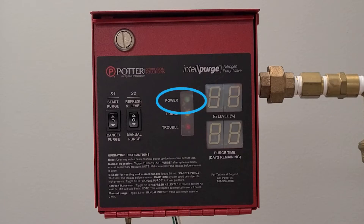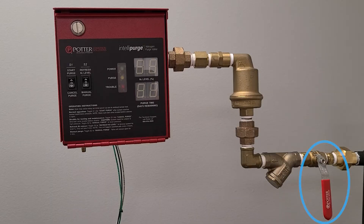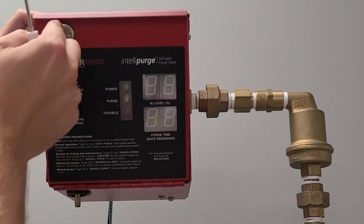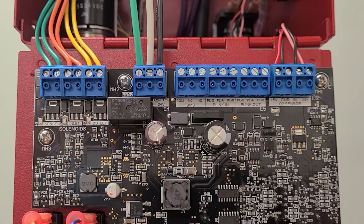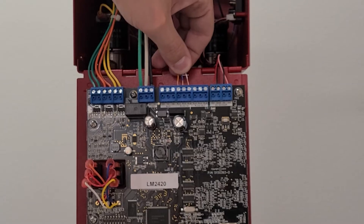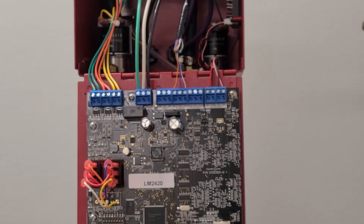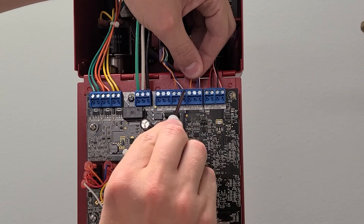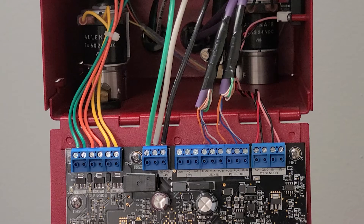Ensure all INSPVs are powered down and all ball valves located on the mechanical portion of the purge valve are in the closed position. Utilizing the networking cable, connect the generator to the first INSPV using the blue wire for PLA, the striped white and blue wire for PLB, and the orange wire for the PLG connection. This connection will be made on the P-Link terminal block inside the nitrogen generator and will land on the P-Link IN terminal on the INSPV. If there are additional INSPVs being networked, the wiring will daisy chain from the PLINK OUT terminal on the first INSPV to the PLINK IN terminal on the next INSPV, making sure to utilize the same wire color and configuration. Repeat this sequence until the final INSPV is reached.